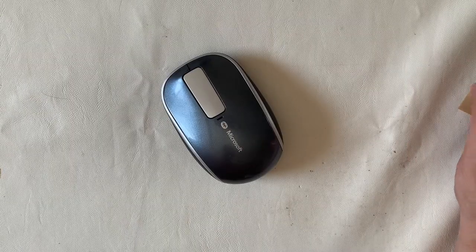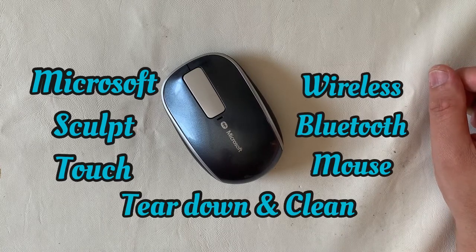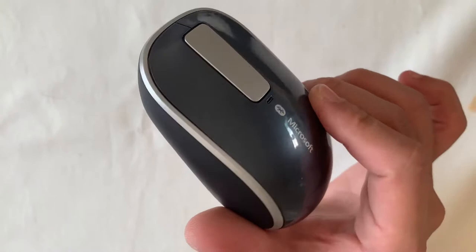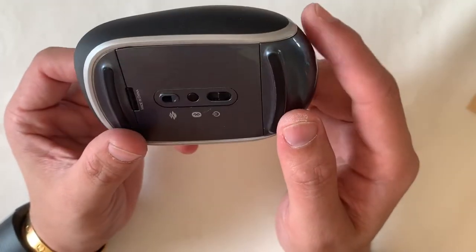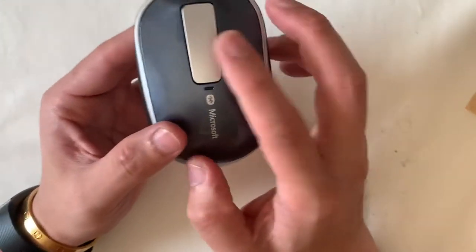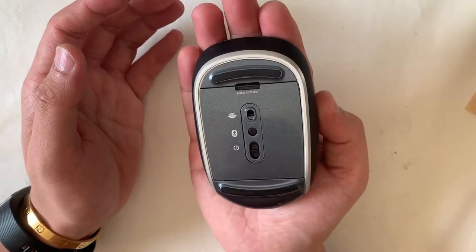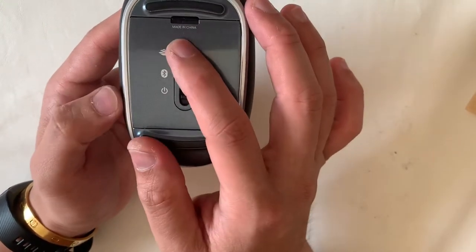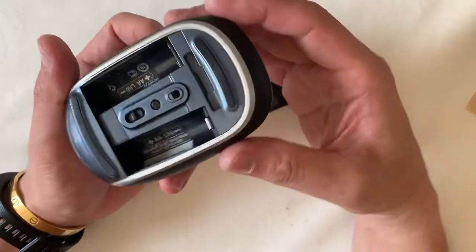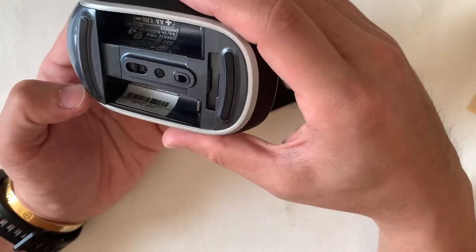Hello, this is Restore Refurb Works again. Today we're going to do a teardown and clean of the Microsoft Sculpt Touch wireless Bluetooth mouse. I got it recently from the marketplace in very pristine condition — seems like it wasn't used much, maybe in a home office before the COVID situation. The unique selling point is that it doesn't have a scroll wheel; instead it uses a sensor that detects scrolling up and down. It's operated by two double-A batteries.